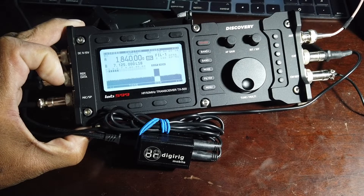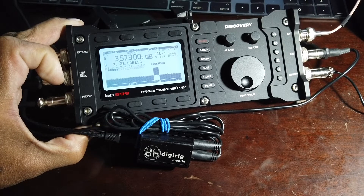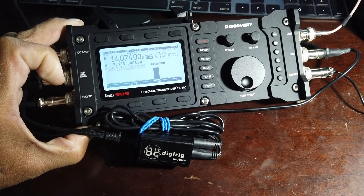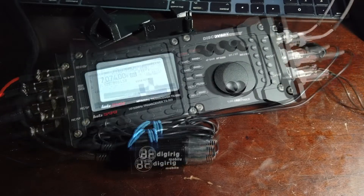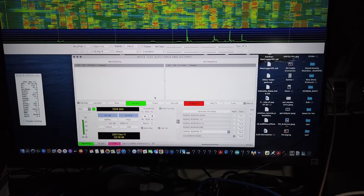So if you take a look at the screen, I just pressed 160 meters, which I don't have an antenna for. There's 40 meters and you should be able to see it change right there, and 20 meters. My antenna is tuned right now for 40 meters. Let me get this a little closer. Let's put our CQ key here and see if we can get a contact.